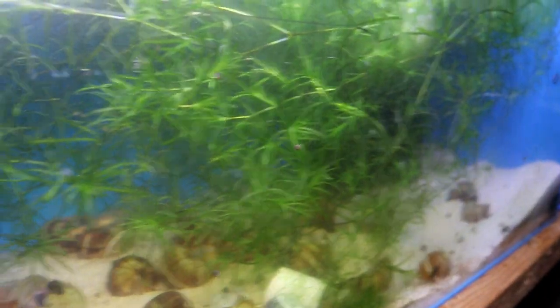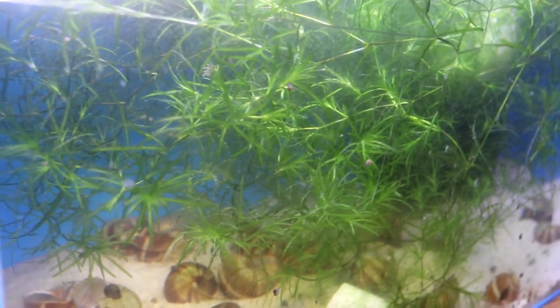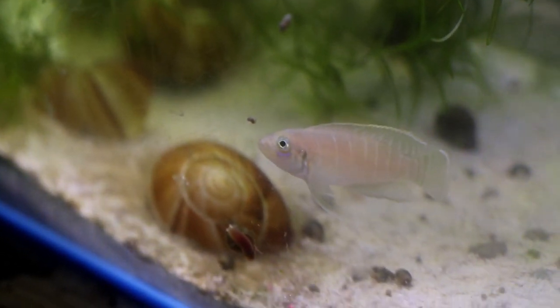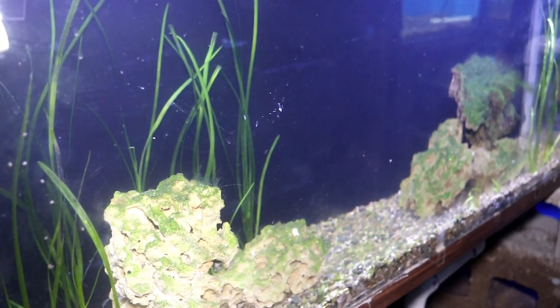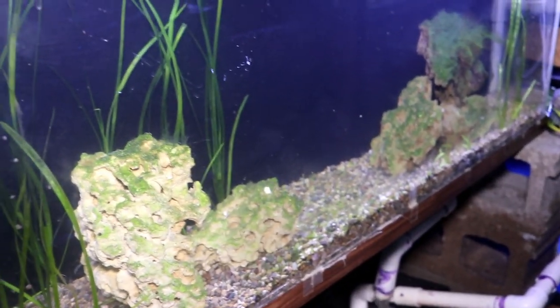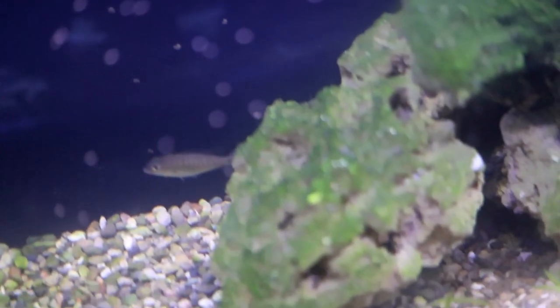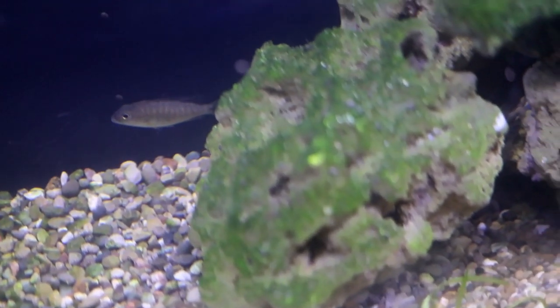The next tank over is a 22 gallon with my Neolamprologus brevis sunspot. Over here is my Labidochromis pulcher, the caeruleus. Then going all the way around the other side, that tank has some Cynotilapia fryeri, also known as the electric blue ahi — about four of those in a 55 gallon.